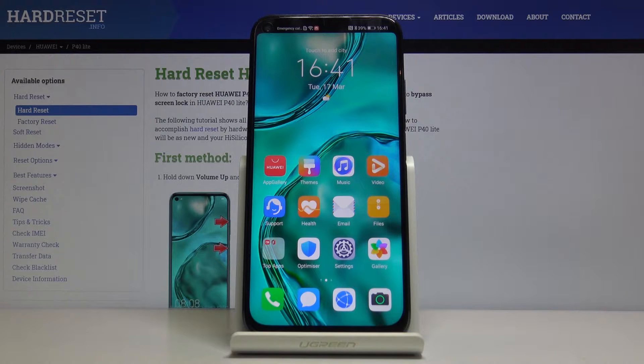Welcome, and this is a Huawei P40 Lite and today I will show you how to wipe cache partition on the device.